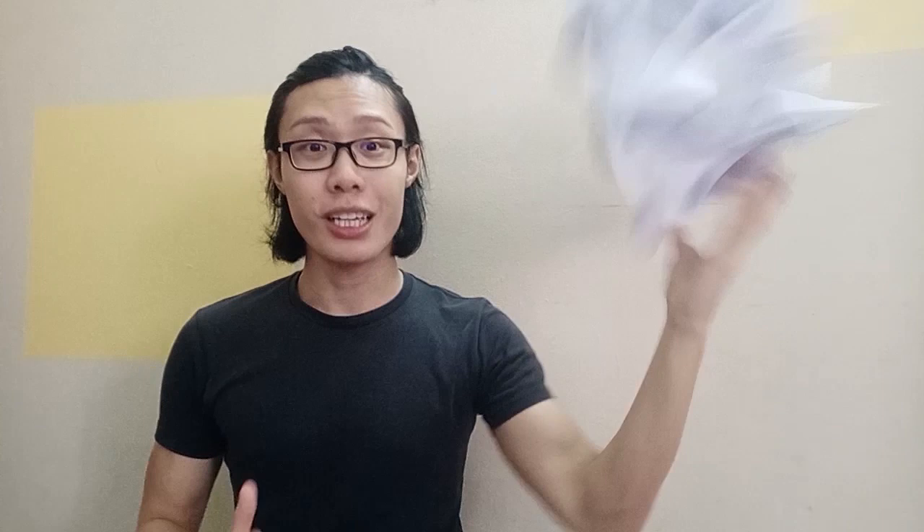By the way, this is not proper labware. With that said, let's get making. Here's what you'll need. This takes at least two days of preparation, so do make it ahead of time before you need to serve it.